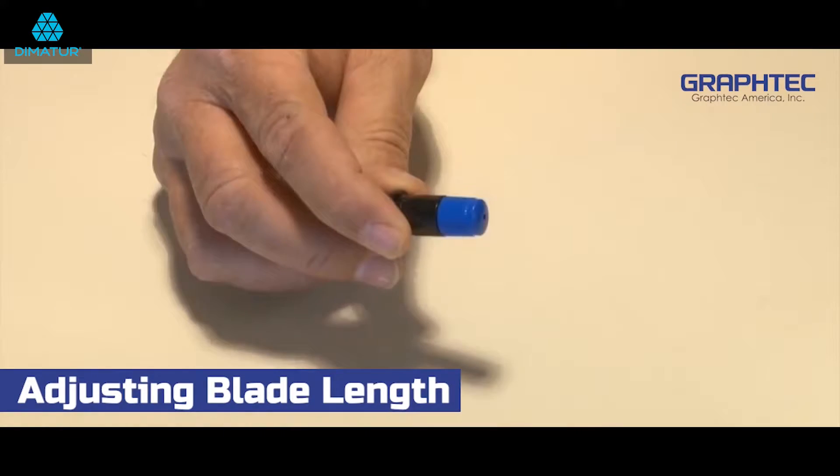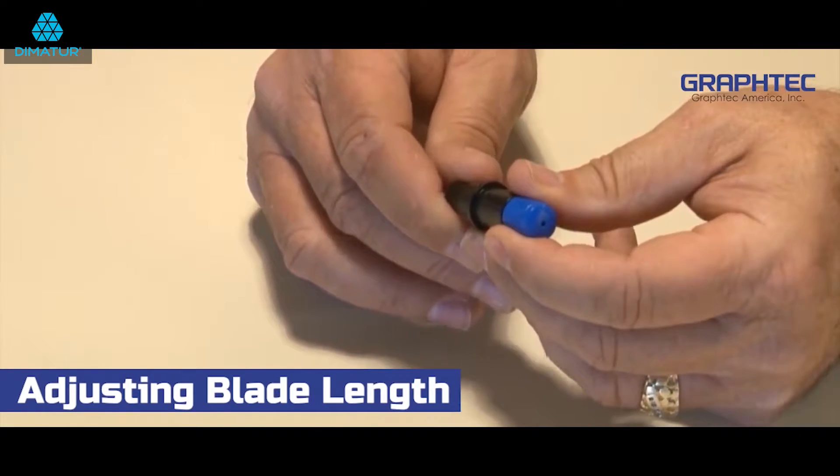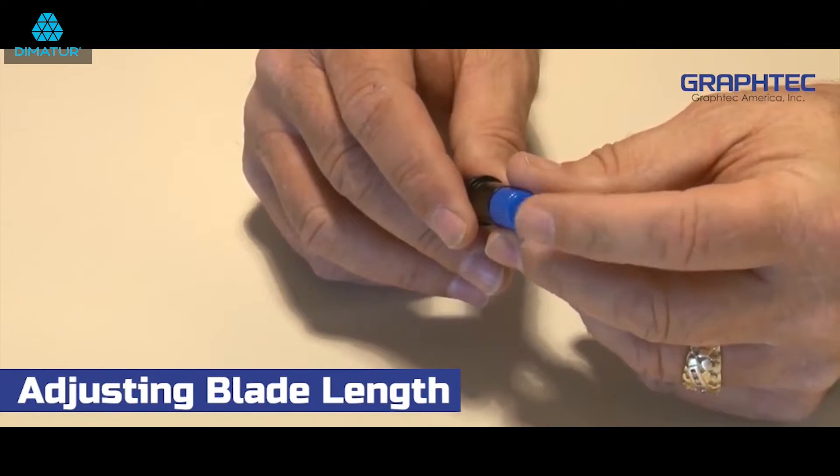As mentioned earlier, the blade should only extend to the thickness of the media. This may seem to be a daunting task, but it's not really. To extend the blade, start by turning the adjustment knob clockwise until the blade is barely sticking out, barely visible.